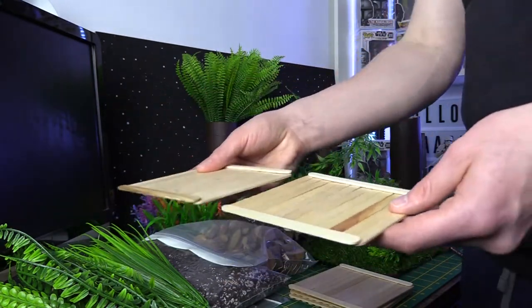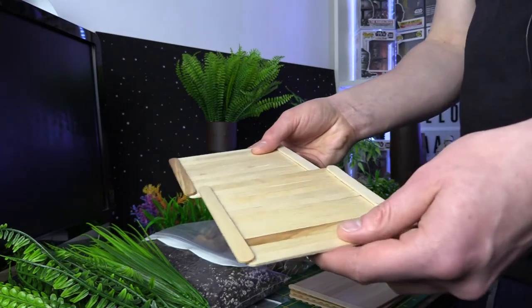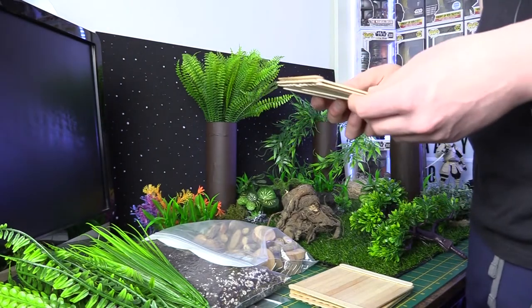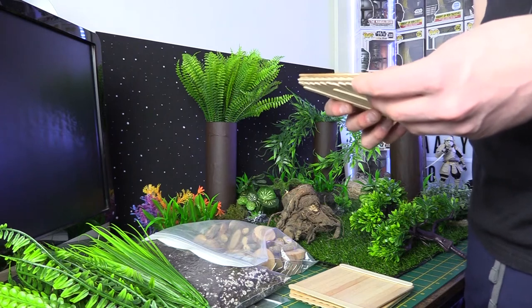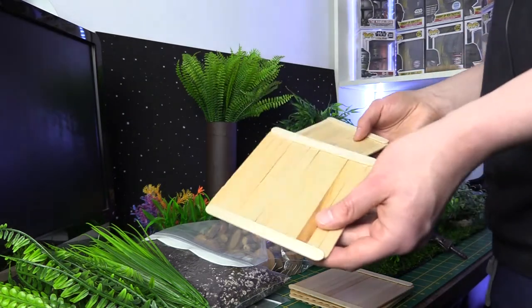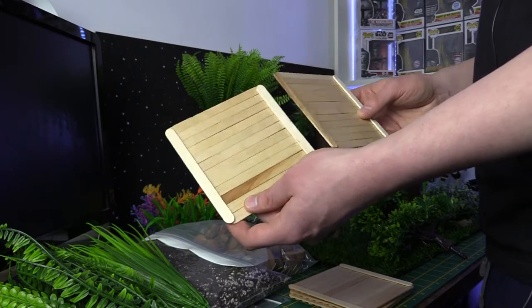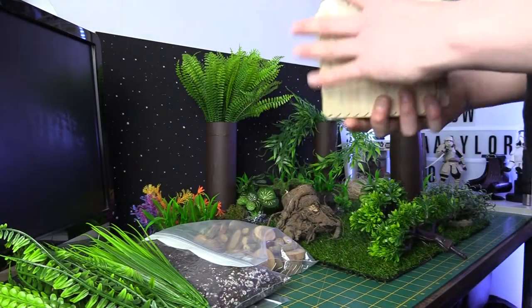You can even use them as floor panelling, or if you're trying to recreate a dock — maybe the scene from Mando when he drops the Razor Crest into the water — you can use them for the docking. But the main idea is for a dirt planet where you're making the trench walls. That's nice and simple, cheap and easy. All you need is a little bit of hot glue and some popsicle sticks.